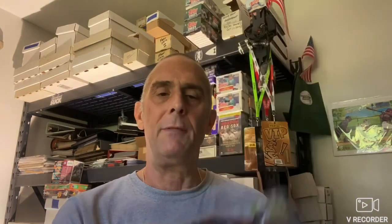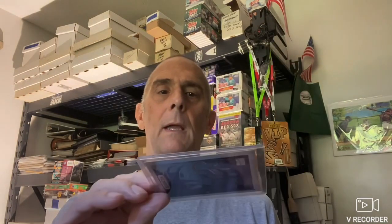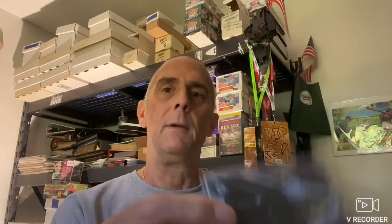1994 Spider-Man — everybody loves Spider-Man. There's Spider-Man Suspended Animation, pretty awesome. 1994 Marvel again is the Black Panther — there's the back to that one. 1994 again, Venom — really nice looking card, this is a limited edition holofoil, and there's the back to that one. And last but not least, we have a 2003 Marvel — that's Storm, and the back is similar to the front.